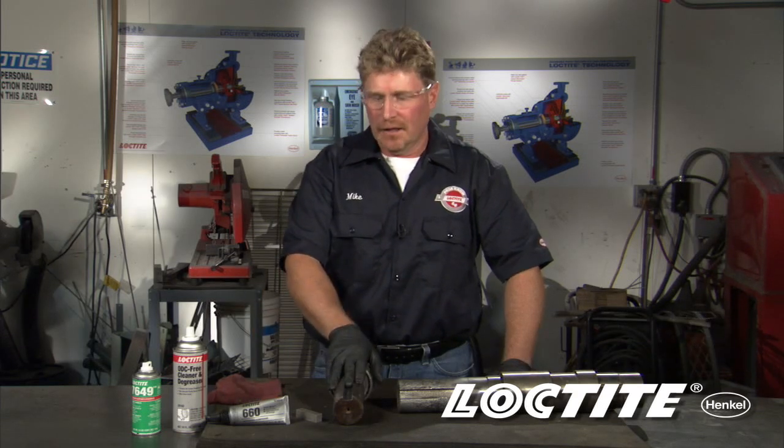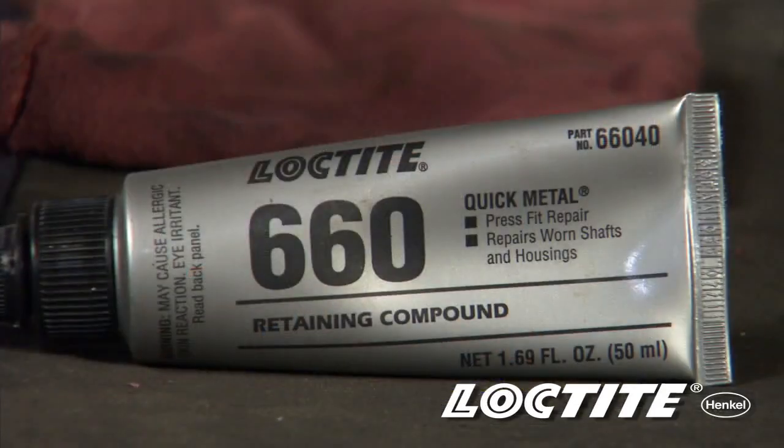What happens when you find yourself in a situation where you have a wallowed oak keyway and you're looking to get the shaft back up and running in service, but you don't have the funds to replace it nor the time to wait for that new shaft to come in? We have a solution for you — it's Loctite Quick Metal 660 product.